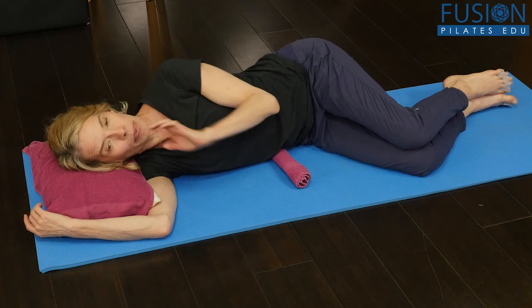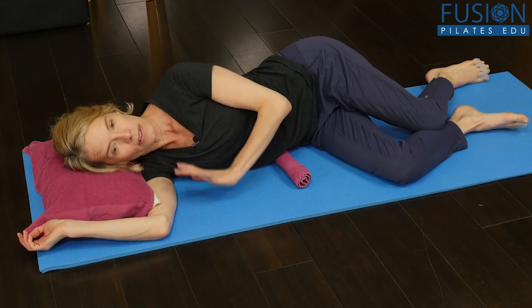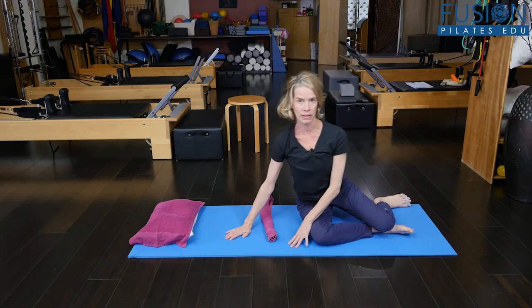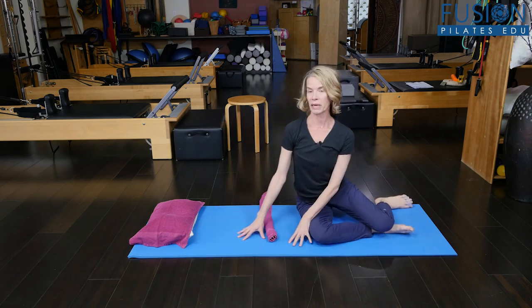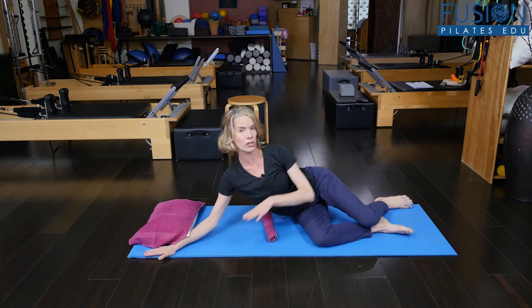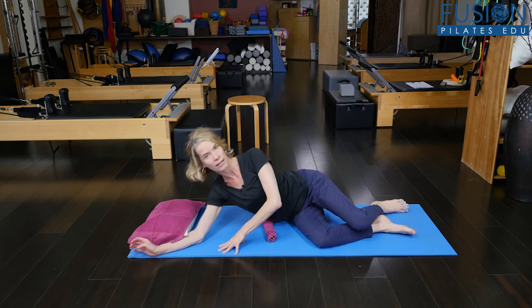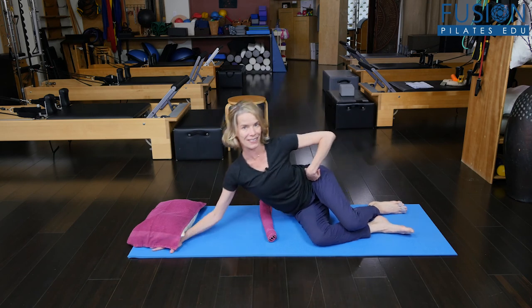In pregnancy and also in post-pregnancy, we always cue the log rolling technique — getting down on their side and coming up from their side. This is also an important movement, because just doing this you're starting to translate and list the pelvis up and down, which is really, really nice. My pelvis drops down and then it lifts up as I go down.